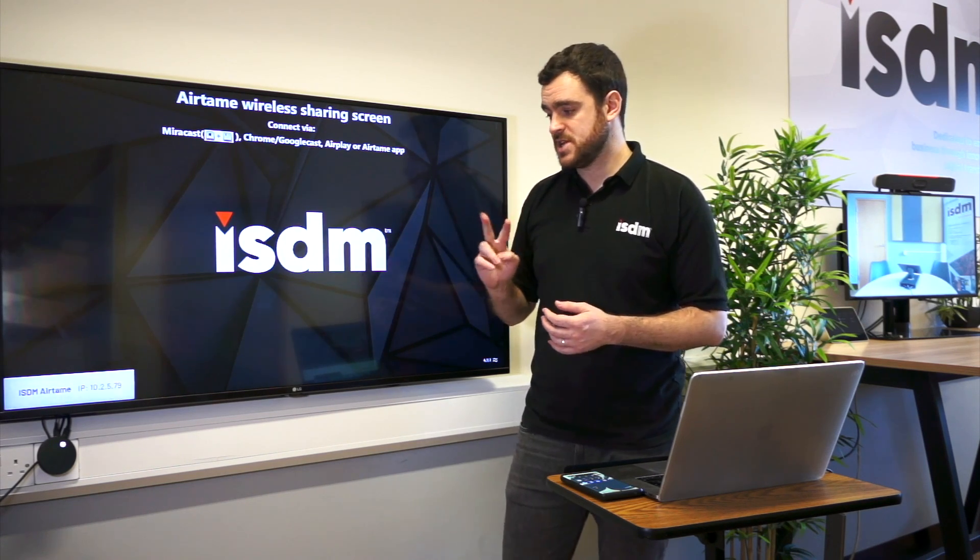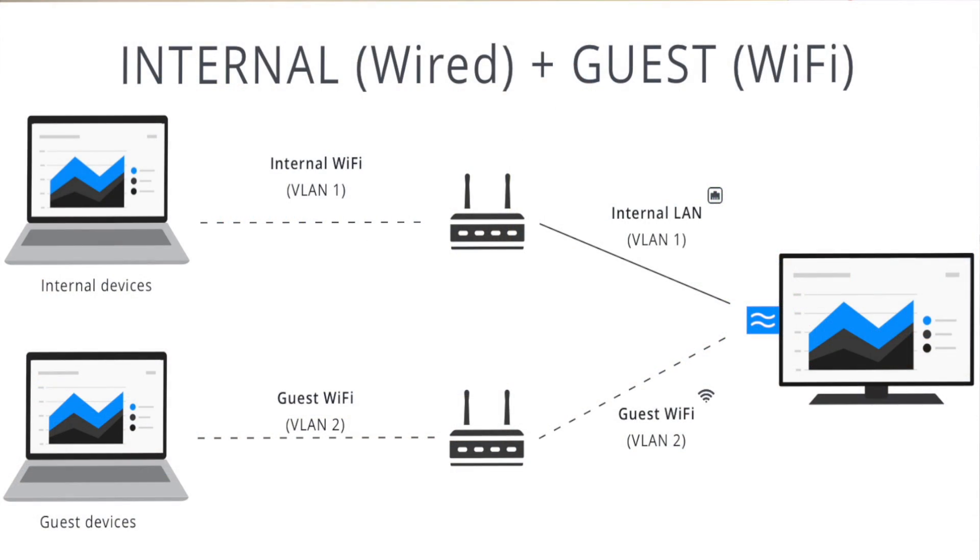You can also run it on a dual NIC system, so you can run your guest Wi-Fi on the Wi-Fi input, and then use the Ethernet card for your staff Ethernet, which means you've got a separate split there — better for security.